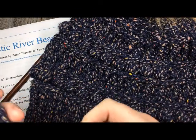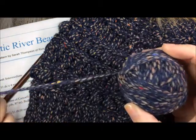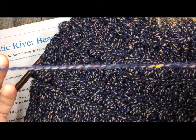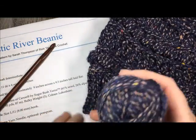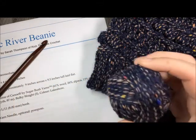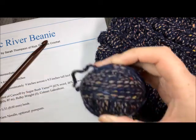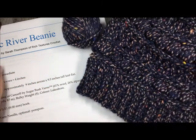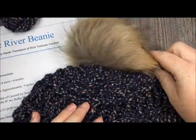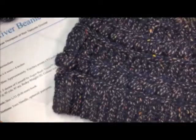For this pattern you're going to need approximately 1.5 skeins of Sugarbush Canoe yarn. It is a wool blend yarn - wool, alpaca, and a little bit of nylon - and you're going to need about 150 yards as it is a bulky weight yarn. You'll also require an 8 millimeter crochet hook, and depending on whether you'd like to add a pom-pom, you'll need either faux fur or a little extra yarn.